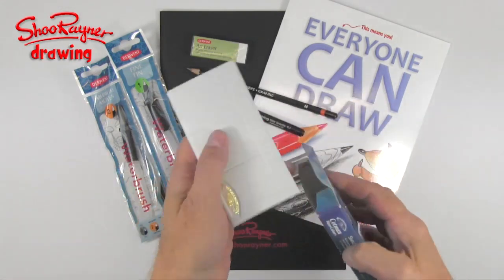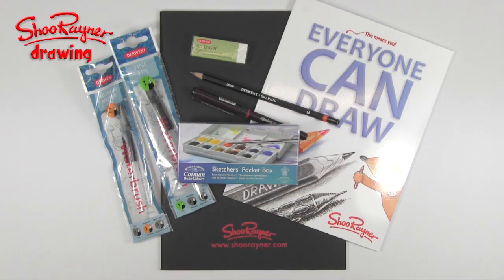Isn't that amazing? Thank you very much Winsor and Newton. What do you have to do to win all of this? You just have to be great — it's not a competition, it's a prize I'm going to give to somebody who I think is really good. Thanks to Winsor and Newton, that adds up to a pretty good prize, and I may have some other little things up my sleeve as well.